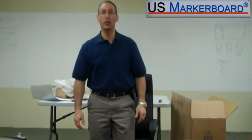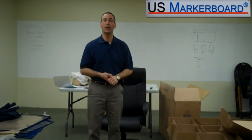Thanks for coming to U.S. Marker Board. This is the new Executive Leather Chair. Have a great day.